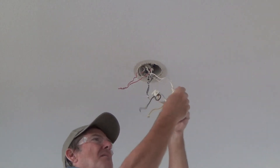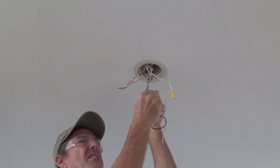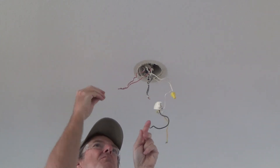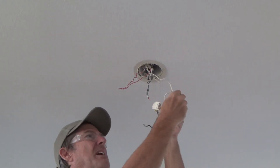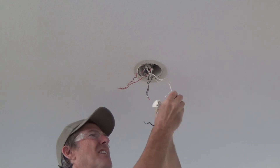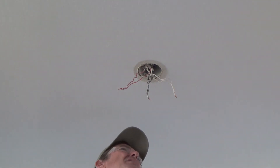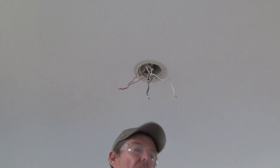A wire nut that had three wires connected to it isn't going to fit very well with just two wires — it might be too big. You twist and twist and it doesn't tighten up, or you think it's tight and then it's loose. We don't want that. So that's all I have to do right there.